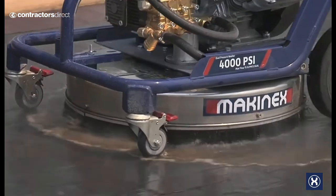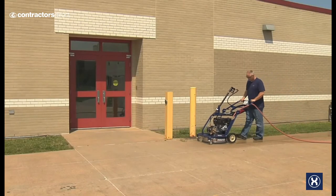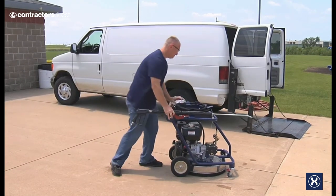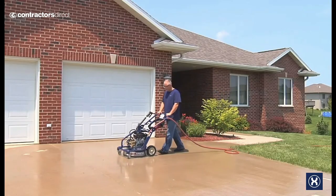The rotary cleaner covers a large area quickly using less water while reducing your cleaning time. Once the job is done, just fold the handle in place for easy transport and storage. Complete your commercial or home cleaning tasks faster.